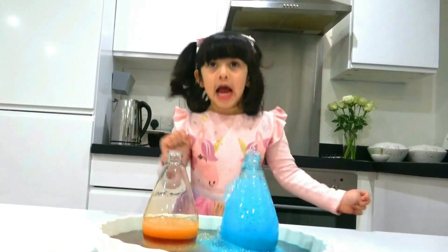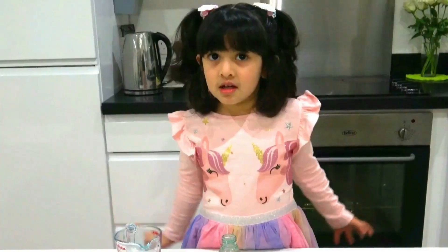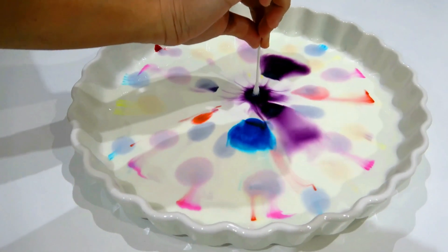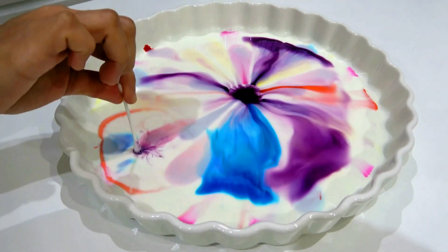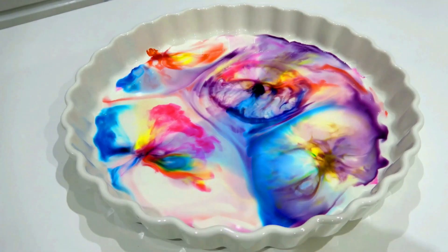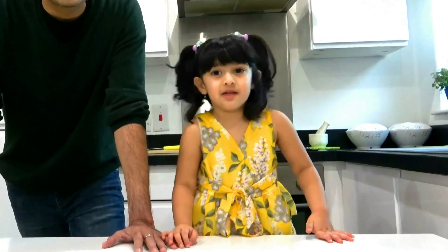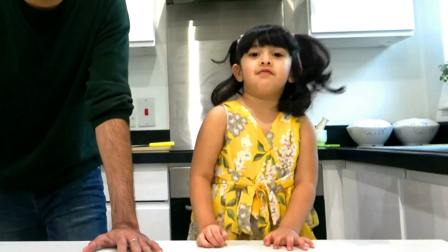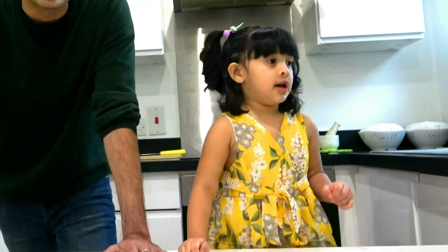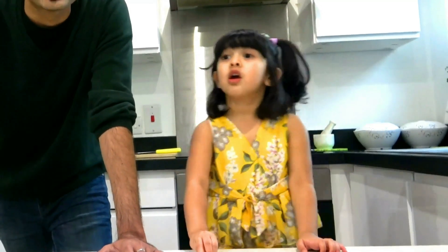Bye bye everyone, I love you! Hello everybody, I'm Sansei again today, and we're ready to experiment and learn how to jump set, and how to put colors into the middle, and how to put which color onto the plate.